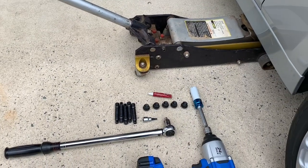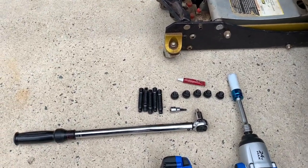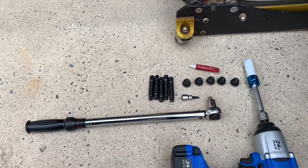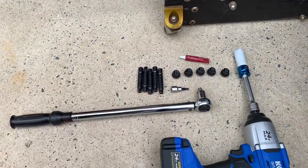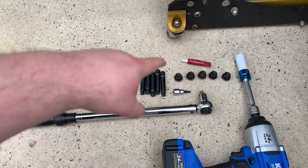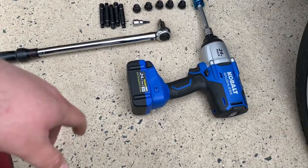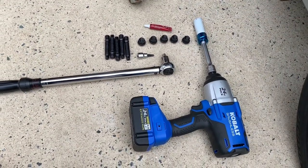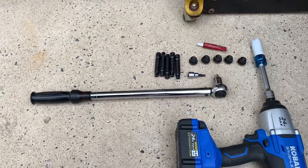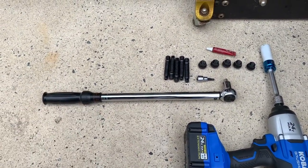So to show you guys all the tools that we're going to use here, you're going to need a good jack to get the car off the ground. Today we're going to be doing the 78 millimeter stud conversion kit, and we've got our five millimeter Allen key to tighten those down. We're going to be using Loctite on those threads as well. To get the actual current bolts off, we're going to be using an impact drill with a 17 millimeter sleeve. And then to actually tighten down the new bolts, we're going to be using our torque wrench to make sure we tighten those down to the appropriate measures.